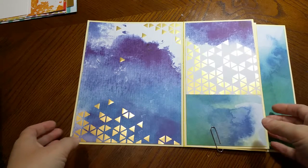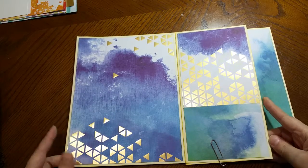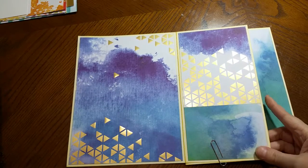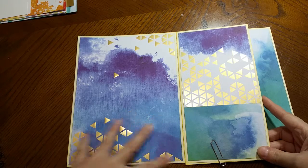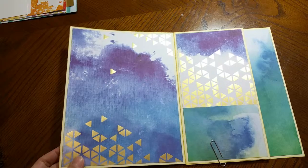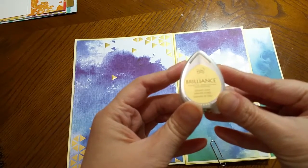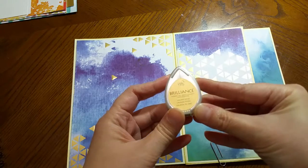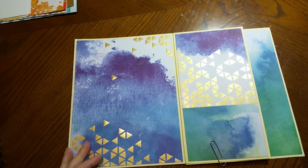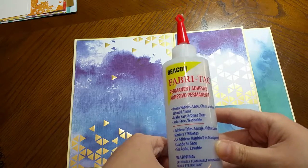I'm back with the somewhat finished inside pages of set number three of my mini album. As you can see, the panel looks really nice. I inked the edges with the brilliant ink in galaxy gold. My camera wouldn't focus, and if you're wondering, I'm using this Fabri-Tac permanent adhesive.